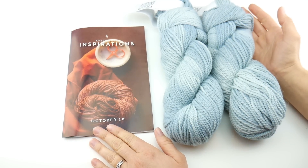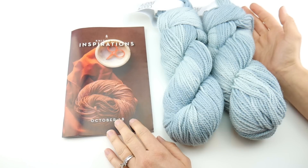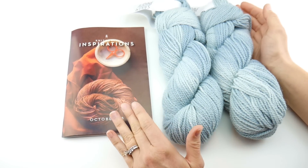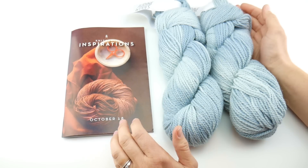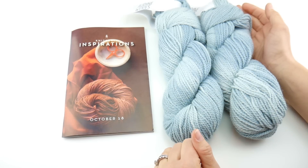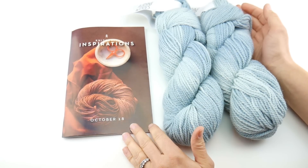Hi everyone, it's Jennifer from Fiber Flux. In this video, we're going to be unboxing the October Knit Crate. If you're not familiar with Knit Crate, it is a subscription company where you can get different crates depending on what you like to make. They cater to both knitters and crocheters.